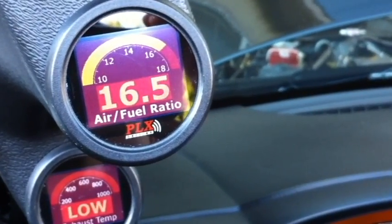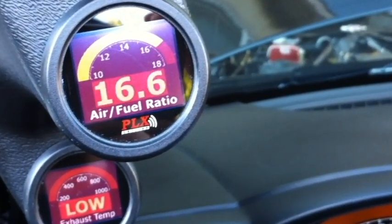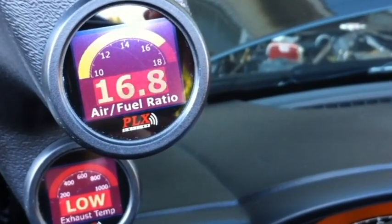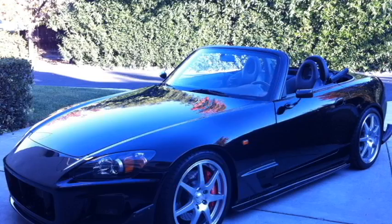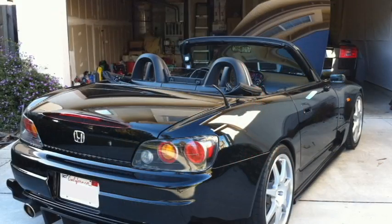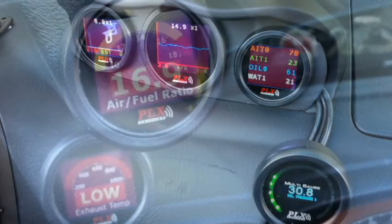Hi, my name is Paul Locherinkel and I'd like to demonstrate my PLX multi-gauge setup installed in a Honda S2000. I've had this car for about eight years now and it's been a fun little project car of mine over the years.